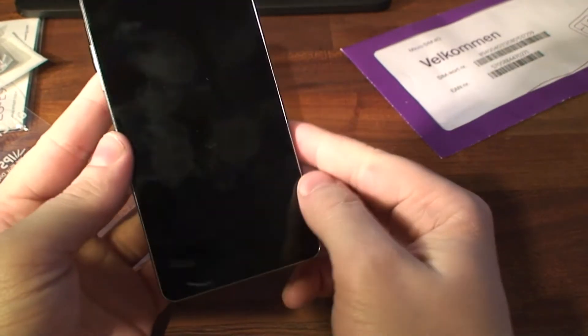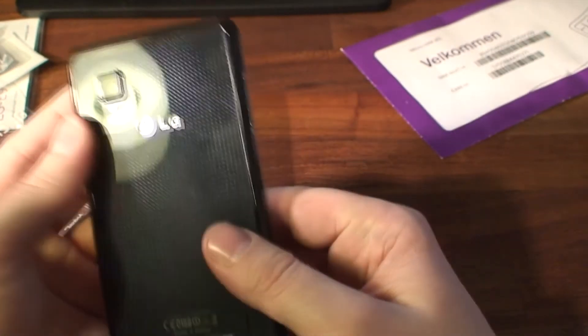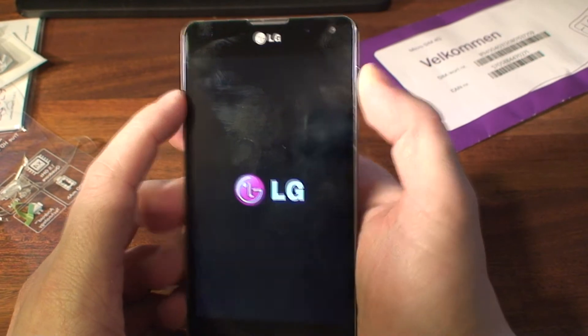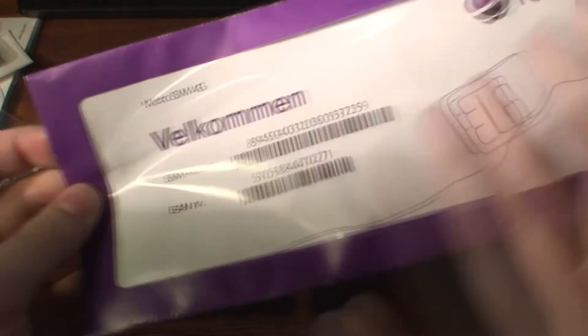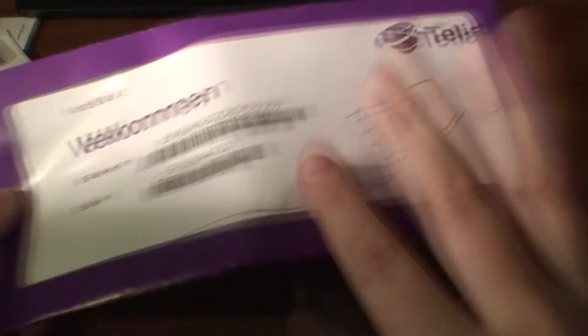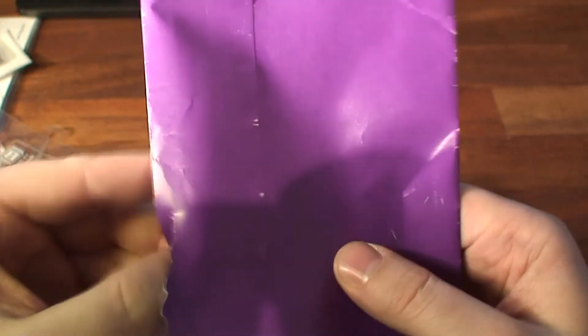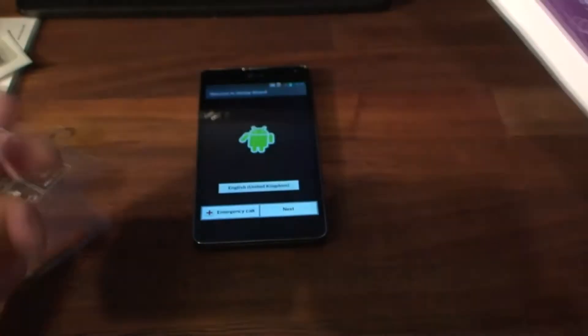Maybe I just have greasy fingers — my phones usually get pretty greasy. Anyway, this looks good, let's try to turn it on. And there we have the LG boot logo. While that's booting up, I have a little extra thing I got from LG — a micro SIM 4G from Telia. That's nice of them and I can use this during my test period, so I can experience the full 4G, which is nice because I don't have 4G on my plan.